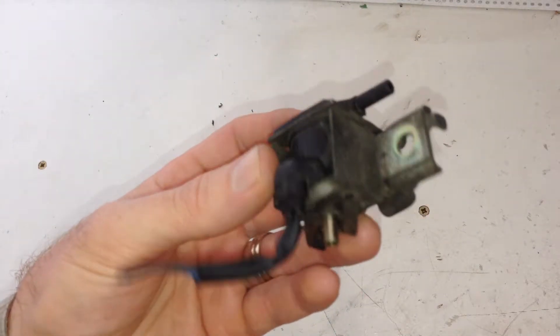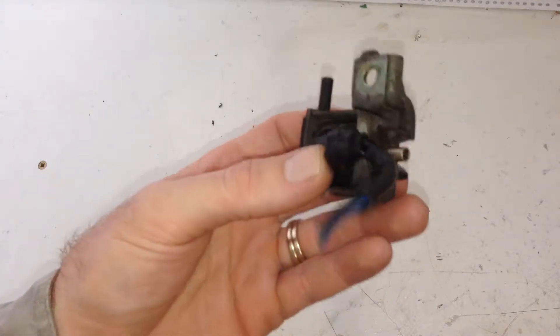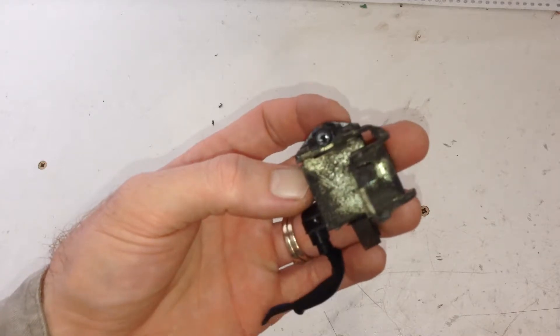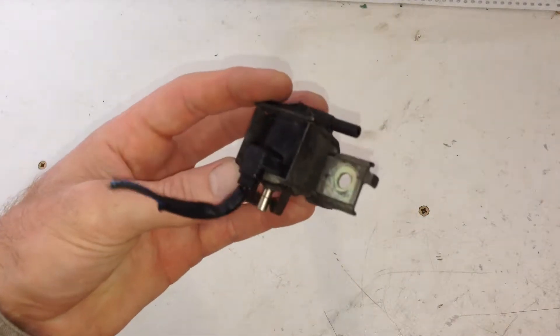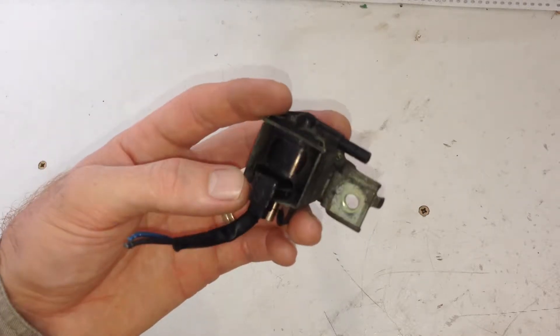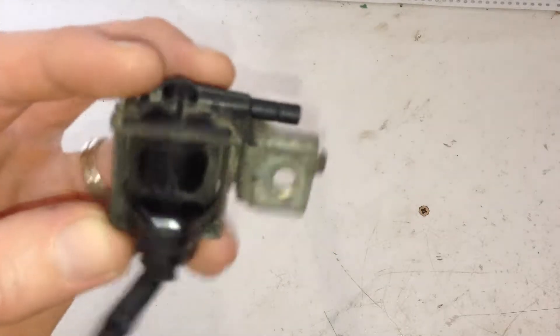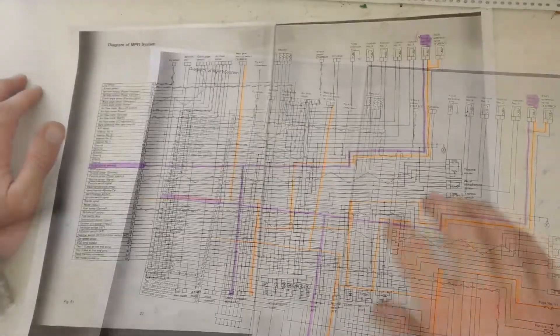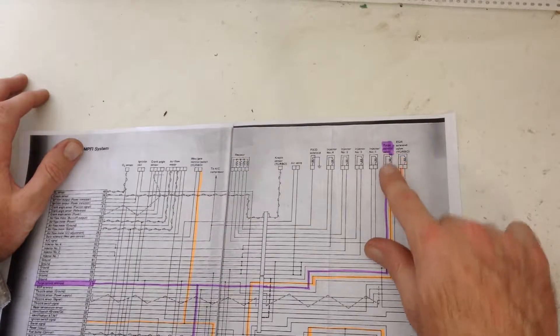If you haven't seen one before, this is a purge control solenoid on the Series 2 EA82 Turbo in the XT, Vortex, or Alcyone cars with the high rise manifold. These are under the intake manifold, just behind the power steering pump — very hard to get to. Anyway, here's the system. There it is — purge control valve.